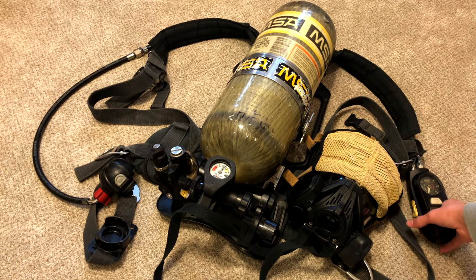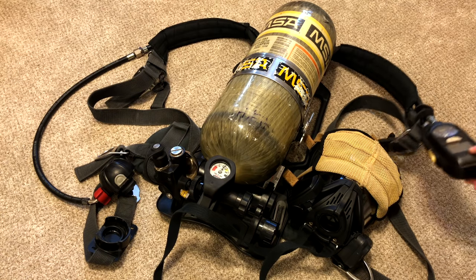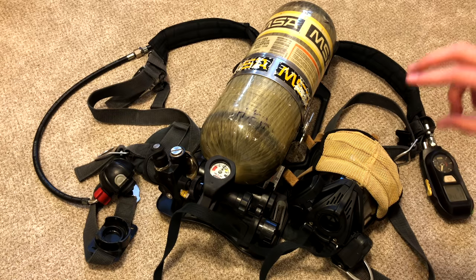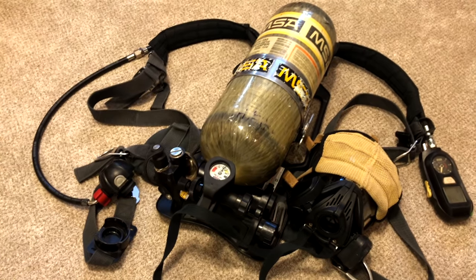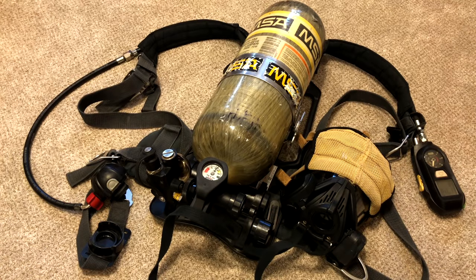Now once you have the SCBA on, if you do not move for a certain amount of time the SCBA will start going into alarm mode. We will demonstrate that — it has a couple of different stages of alarms. If a firefighter ever fell in a building and was unconscious, this would allow other firefighters to hear where the fallen firefighter is and find them.